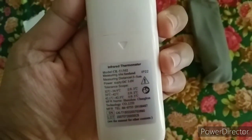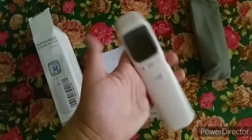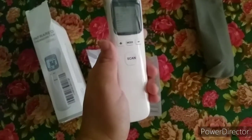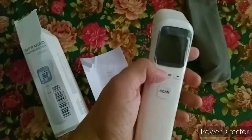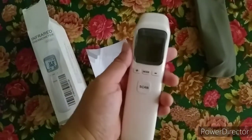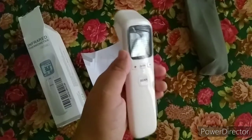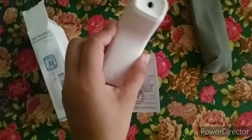It shows how to store it, and it's very light and handy — not heavy and not bulky, so it's easy to store. All its specs are written on the body of the thermometer.